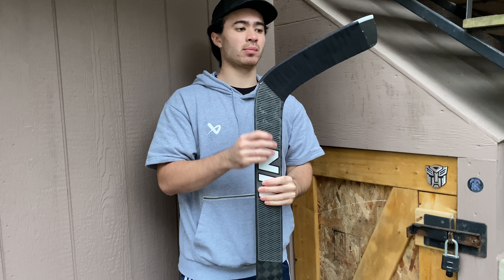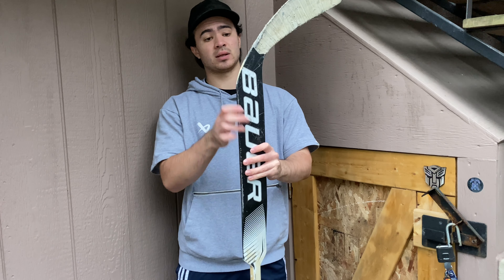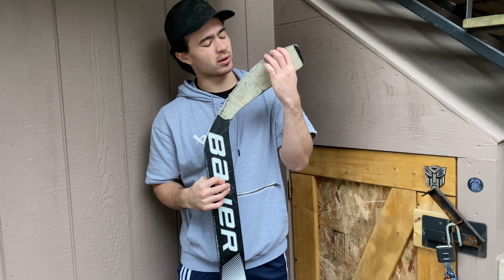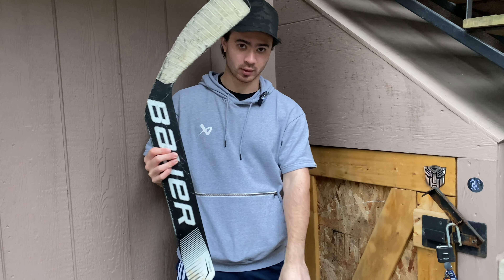And you won't have any problems grinding the heel of your stick. Because if you don't protect your goalie stick, your heel is going to end up looking like this. See the toe — toe is barely touched. It's just the heel that is used the most when you're playing goalie.